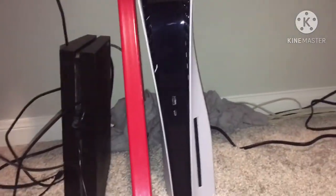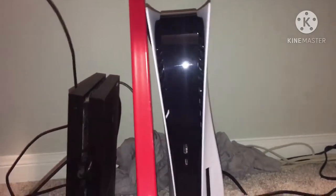It is taller than the PS4 — look, that's how tall it is compared to it. I've got mad stickers on my PS4. I'm not gonna do that with this one, I'm gonna keep it clean.